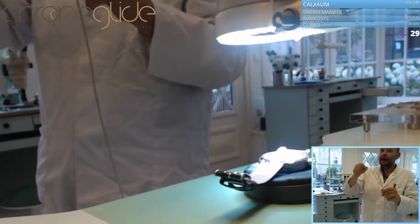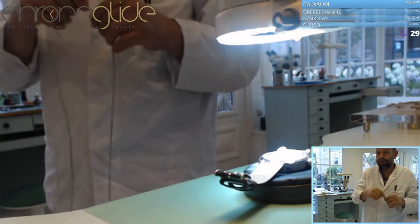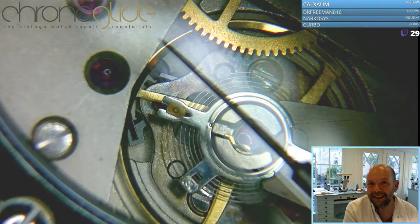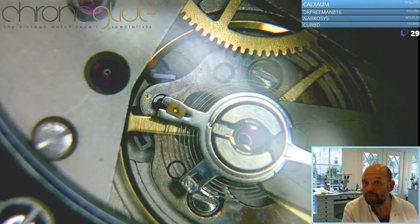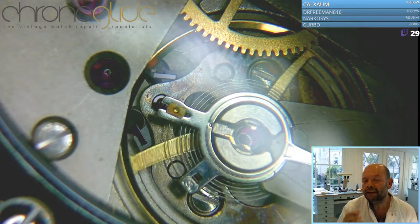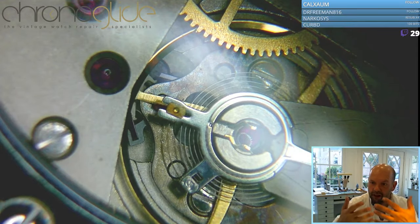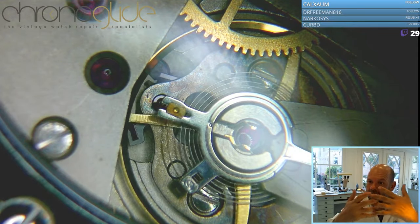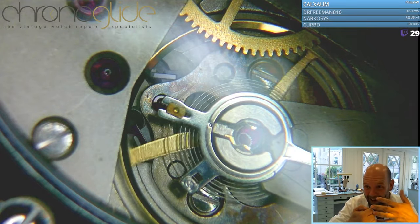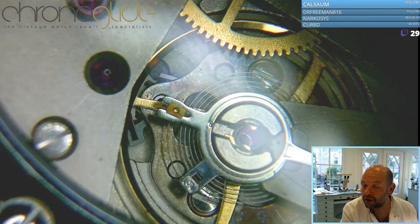That's the only thing that can happen — that can change the rate in a watch. Simple as that. Only some weights in the balance wheel or the length of the balance spring can change the rate of a watch, because the rest are teeth and you cannot remove them — well you can, but the watch won't run. So that's the only variable in a watch.